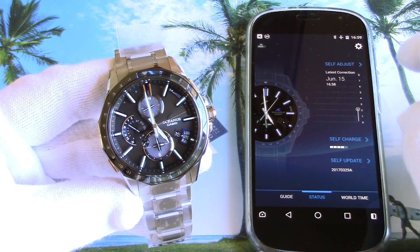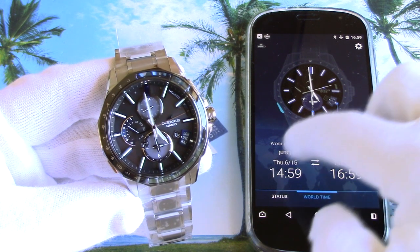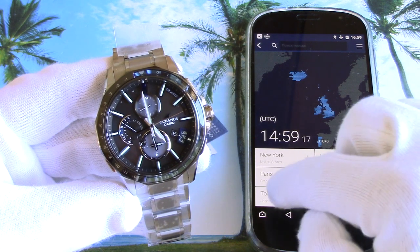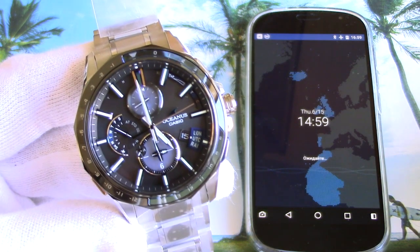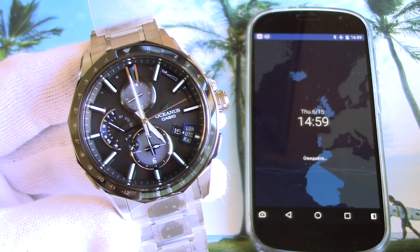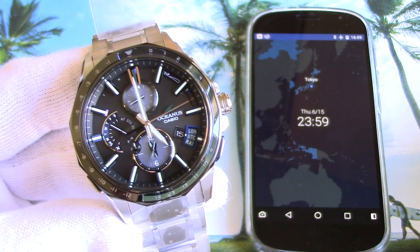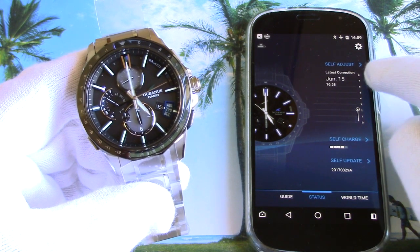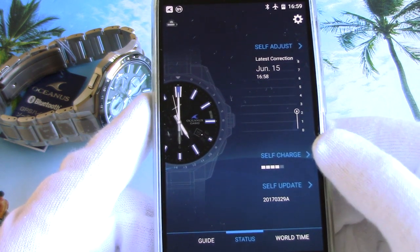Let's now change the time zone to, say, Tokyo. The small dial at 6 o'clock displays world time, so we'll see the hands on it move in a few seconds. The main seconds hand jumps to the C sign and the world time begins to change. The status function shows the latest connection and software updates, and also displays power reserve, solar energy charging effectiveness, and other statistics.